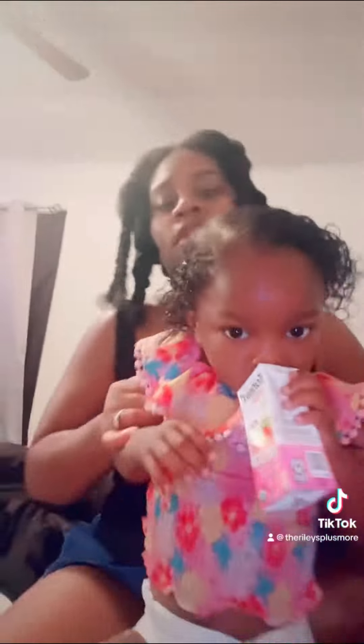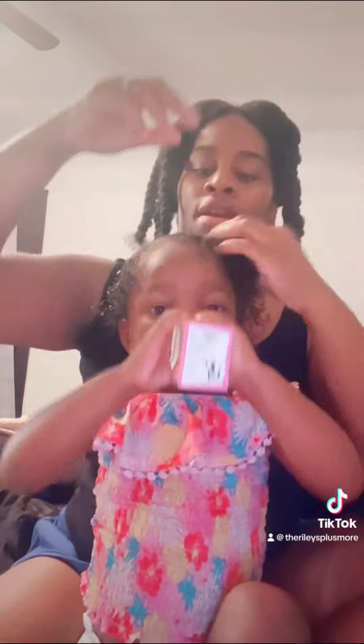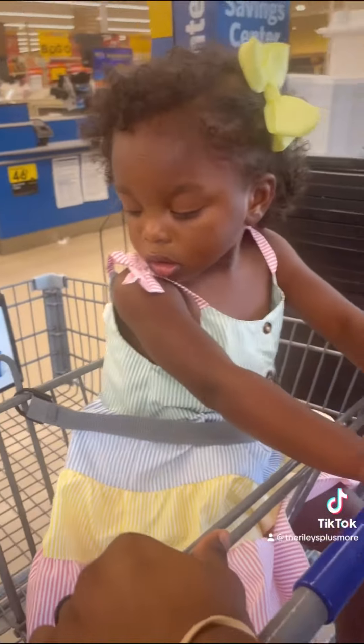Your mouth is all dirty from eating your breakfast! We're putting the gel throughout her hair and we're going to let it dry and come back and show you guys the finished results — curls turned out!